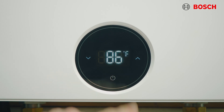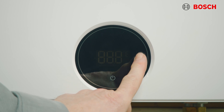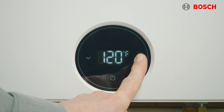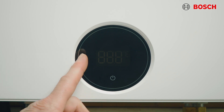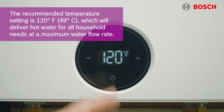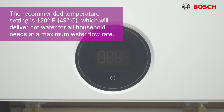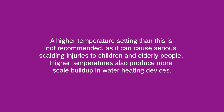We're going to operate the unit by pressing the power button. If you press the power button again, it turns the unit off. To increase or decrease the temperature, use the arrows on the display. The set point of that temperature can be anywhere from 86 to 125 degrees. A comfortable temperature for showering for most people is between 105 and 110 degrees, so we recommend a set point of about 120 degrees, which will deliver hot water for all household needs with maximum flow. A higher temperature setting than this is not recommended, as it can cause serious scalding to children and the elderly. Higher temperatures also produce more scale buildup in the water heater.